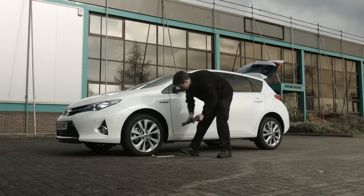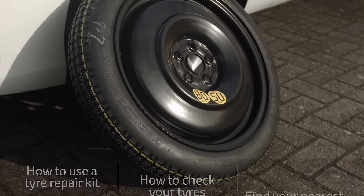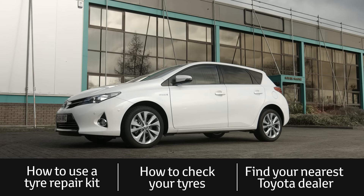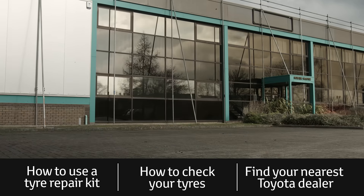Carefully lower the wheel to the ground, then tighten all the bolts fully again in a diagonal sequence. Put the punctured wheel in the spare wheel carrier and replace the jack and wheel brace. If the tyre is a space saver, make sure you abide by any speed and mileage restrictions. Your local Toyota dealer will be able to quickly supply you with a full size replacement at a competitive price.